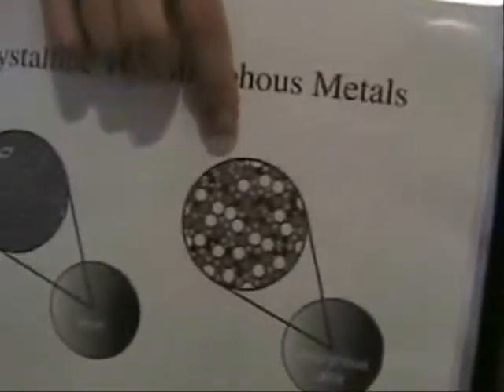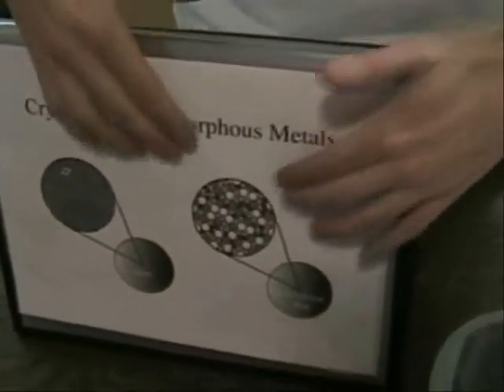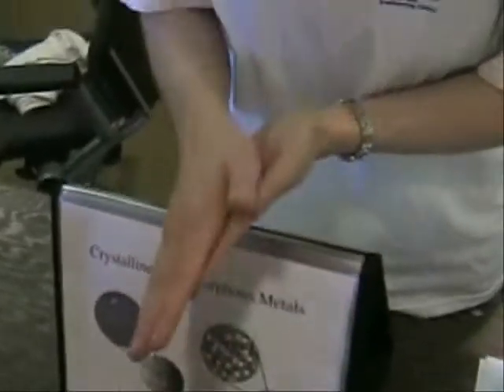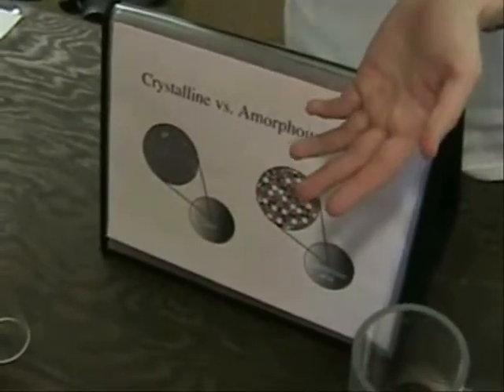With the amorphous metal, it's made up of five different kinds of atoms that all have different sizes, so they pack together really tightly but not in an organized way. Just like being in a really crowded room or at a concert, these atoms aren't able to slide past each other very easily. So when the ball hits the surface of the amorphous metal, the atoms can't move and the ball doesn't lose kinetic energy to the surface — so it keeps bouncing for longer.